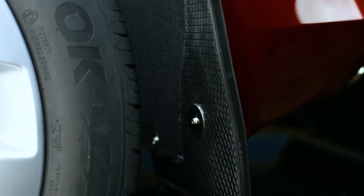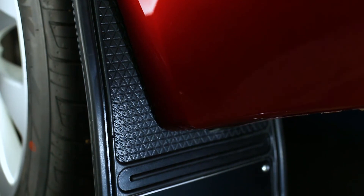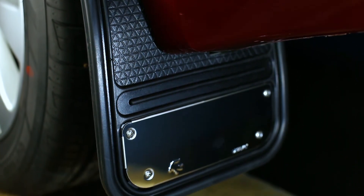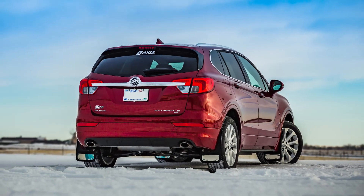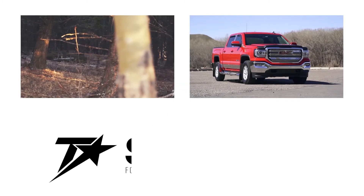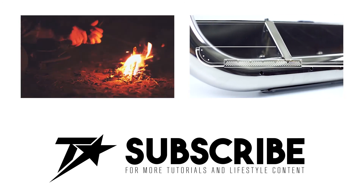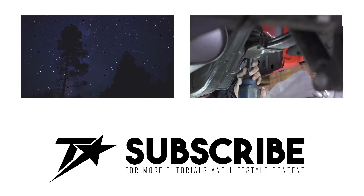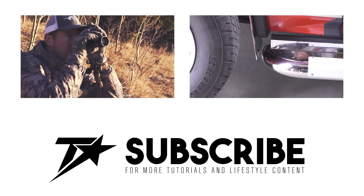Congratulations, you've just finished installing your Gatorback mud flap kit. If you found this video helpful, give us a like and subscribe. Check out the rest of our channel and our website for additional tips, tricks, and installation guides. Thanks for choosing Trek Hardware. We'll see you next time.